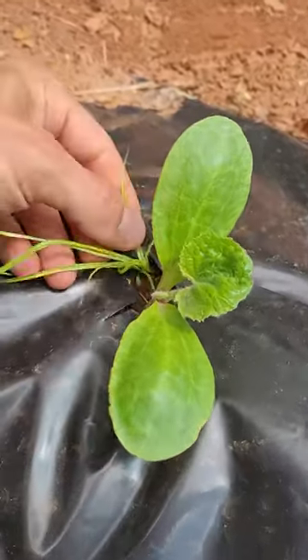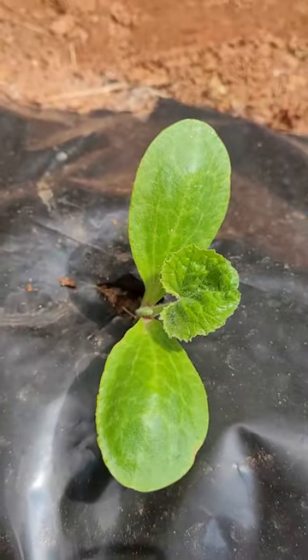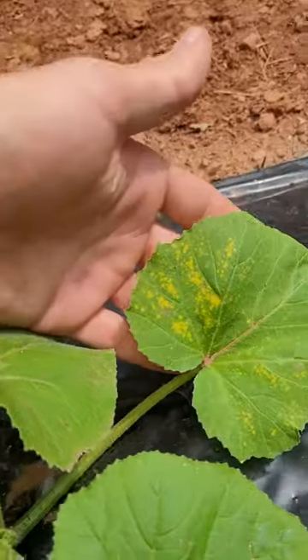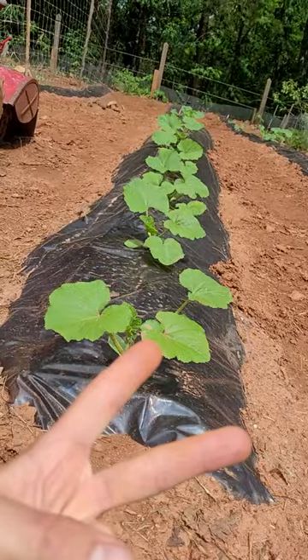Look how big these cotyledons are — this plant is gonna be huge. Of course, you've got a weed trying to stick through the hole. Oh no, I broke it — just kidding. Random volunteer plant. Anybody know what nutrient deficiency this is? Let me know. Here's how big the leaves are so far. Later!